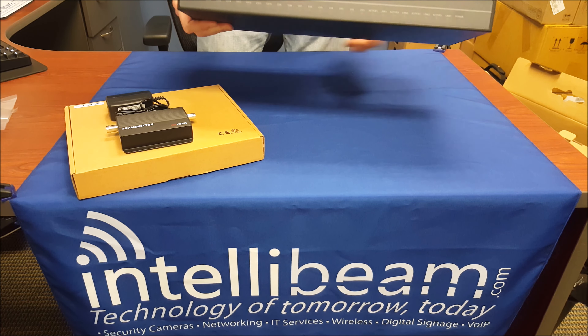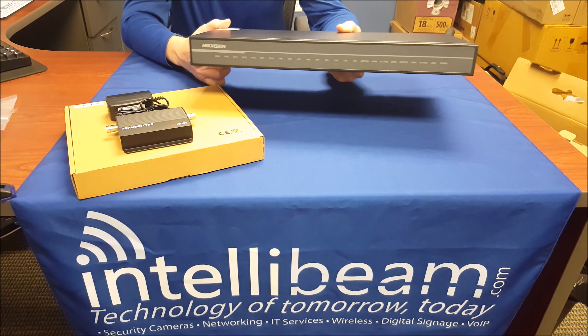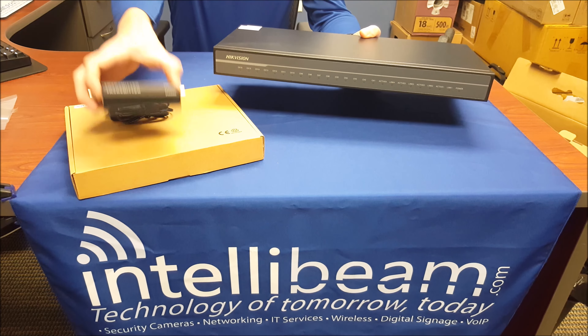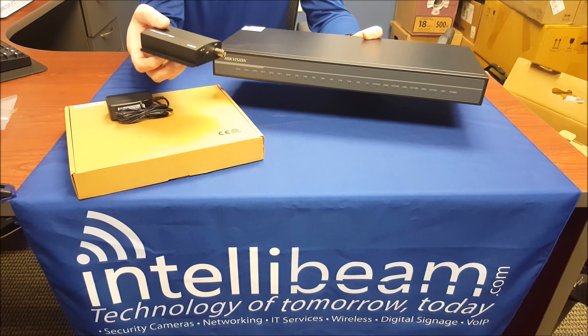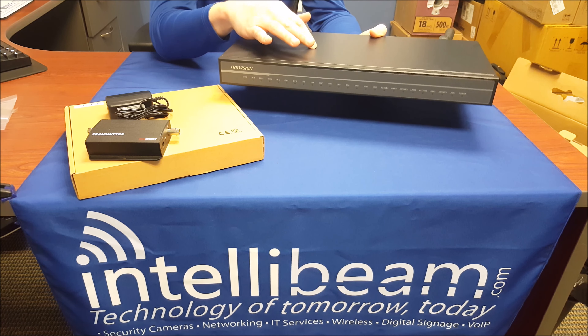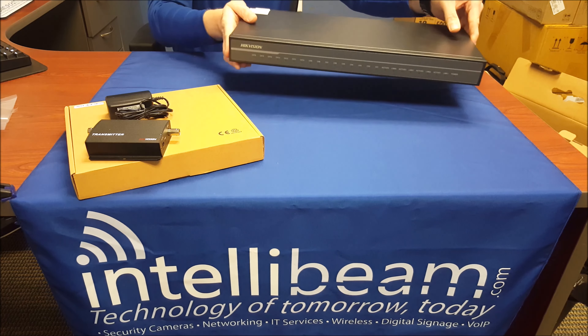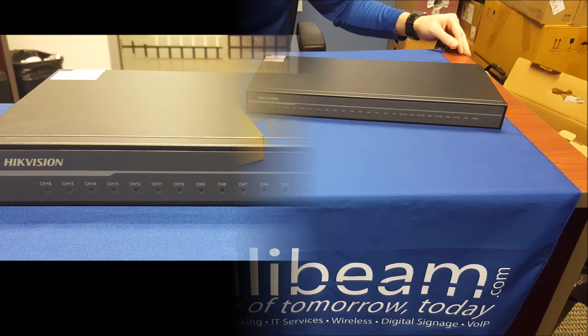So once again, that was the IntelliBeam unboxing for the HikeVision DS-1H05-T, the transmitter, and the DS-1H05-16R, the receiver, by IntelliBeam — technology of tomorrow, today.